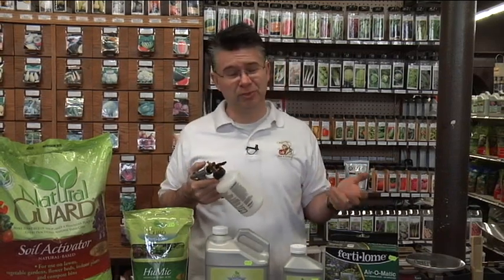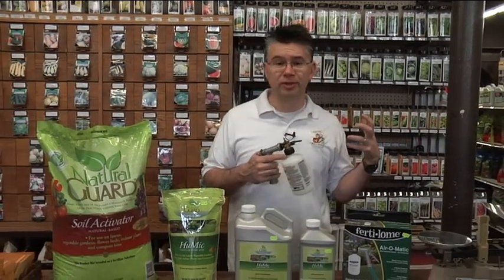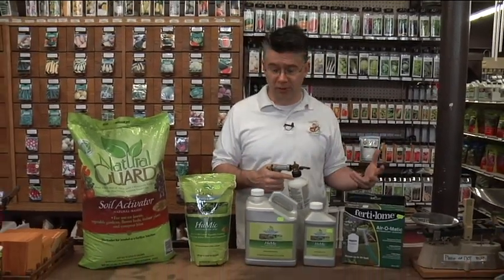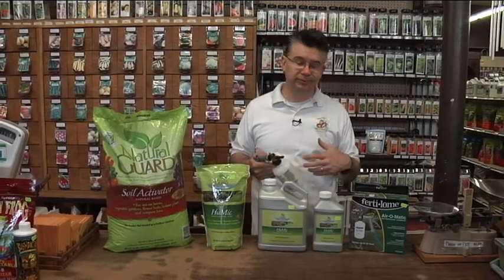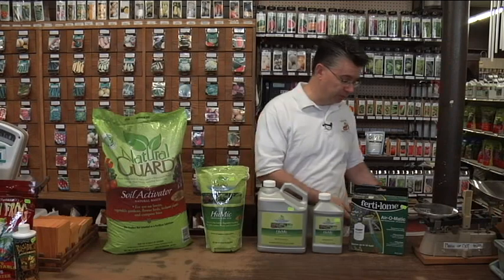It took me all of five minutes to spray the lawn — in fact it probably took me longer to pull the hose out and get it hooked up than to actually spray my front yard. Using that liquid Humic brought my lawn out of dormancy so much quicker than normal, and in a short amount of time it was a beautiful dark green, ready to be mowed for the first time.